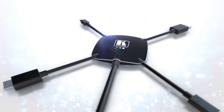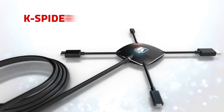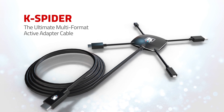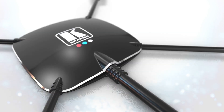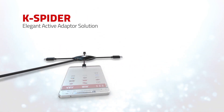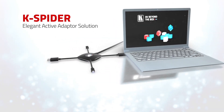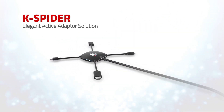Clear away the cable clutter and confusion with Kramer's K-Spider. K-Spider is the ultimate multi-format active adapter cable for BYOD connection convenience. Get rid of all those loose cables, connectors, and dongles that get broken or lost, and replace them with this elegant single active adapter solution.